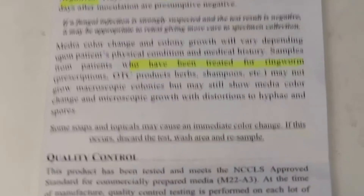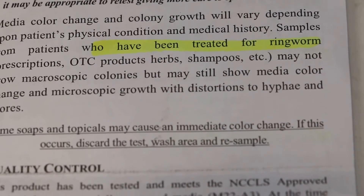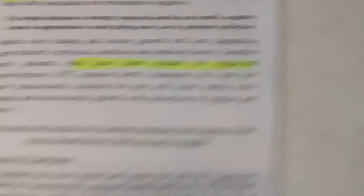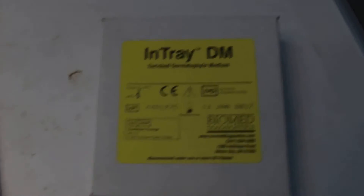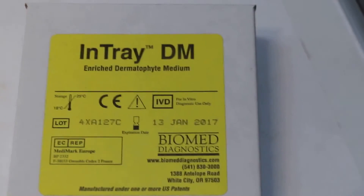Of course, if the dog has already been treated for ringworm, there will be no positive results. This is the end of the description of the use of InTray Enriched Dermatophyte Medium for dermatophyte culture.